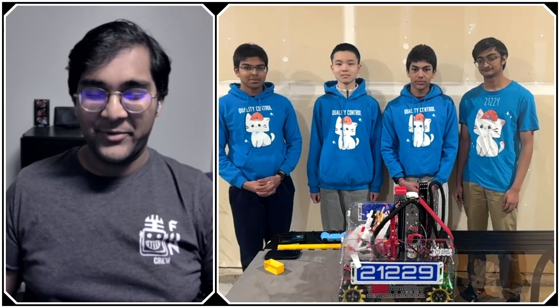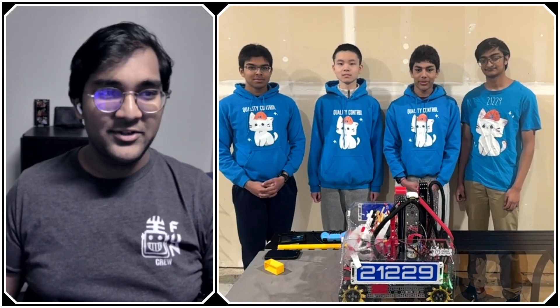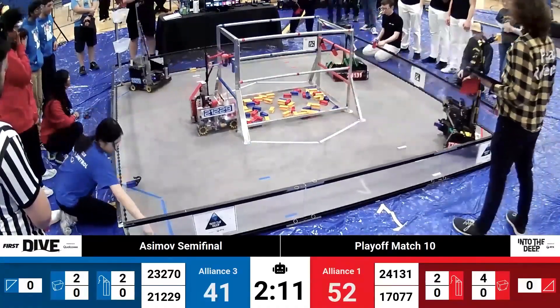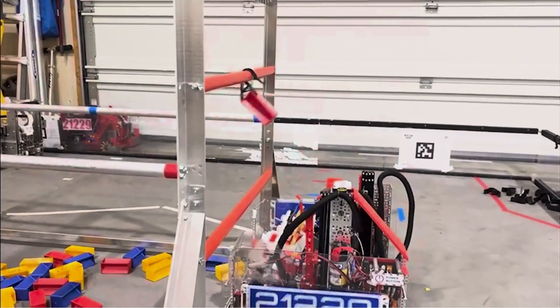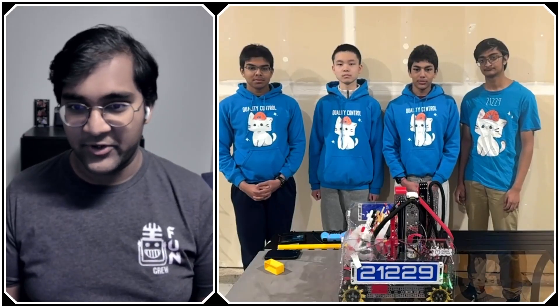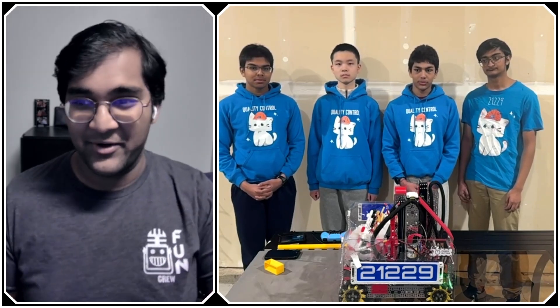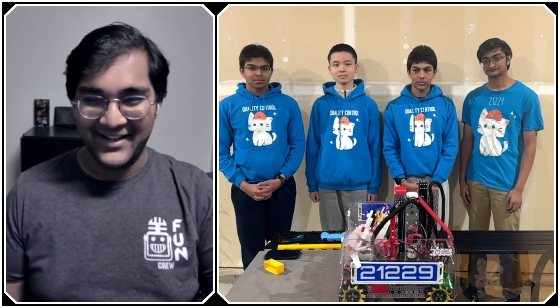Hello everyone, reporting today for Fun Robotics Network. I'm Abhas, and with me here is team 21229 Quality Control from Bellevue, Washington. They were recently the Inspire Award third-place winner, made it pretty far in playoffs for the Washington Championship, and will be returning to the Houston World Championship for the third, fourth year in a row. They always build an excellent robot, and I can't wait to jump into it on Behind the Bot.